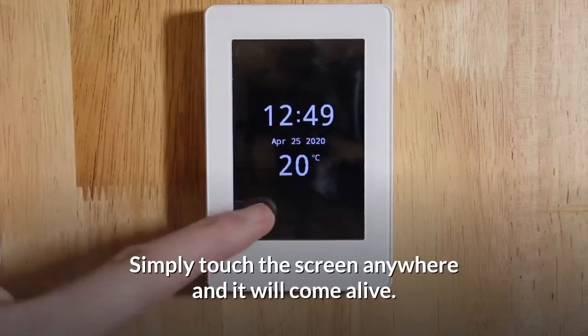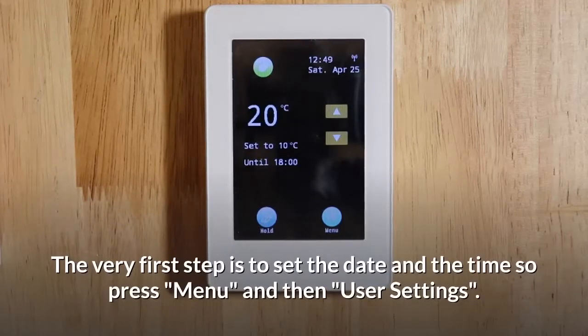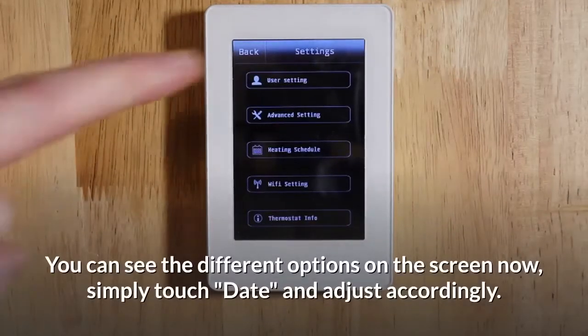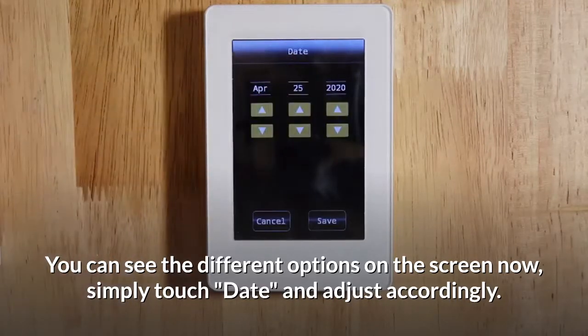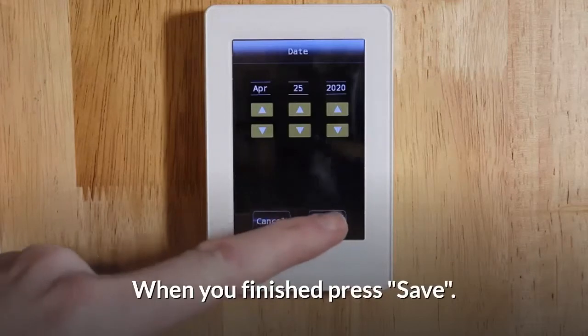Simply touch the screen anywhere and it will come alive. The very first step is to set the date and the time. Press menu and then user setting. You can see the different options on the screen now. Simply touch date and adjust accordingly. When you're finished, press save.